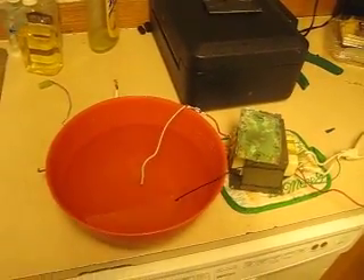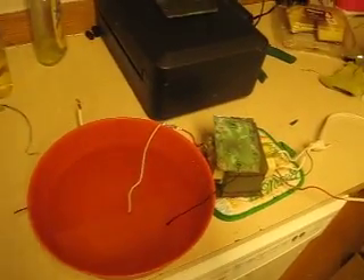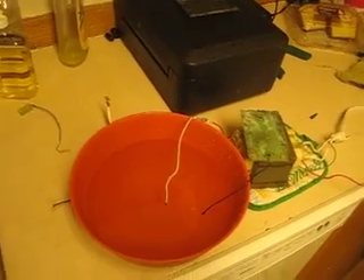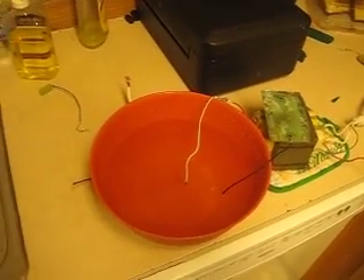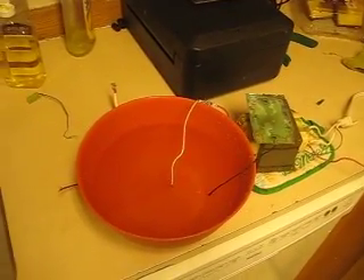Flippin' crazy, but it's a little experiment I wanted to show you guys, so I hope you liked it. Just comment, tell me what you think it is. I don't know if it's just an arc shooting across through the water or if it's actually burning water or what, but pretty crazy. Just wanted to share that with you guys and I'll be experimenting a little bit more. Peace out. Later.